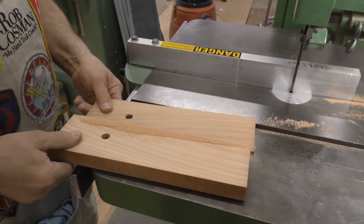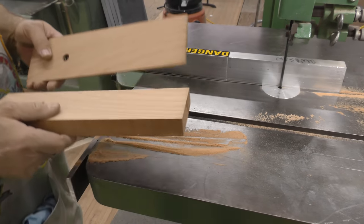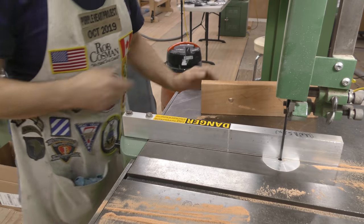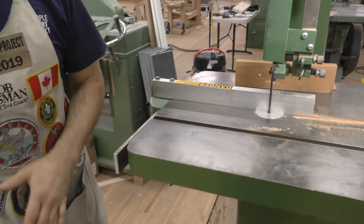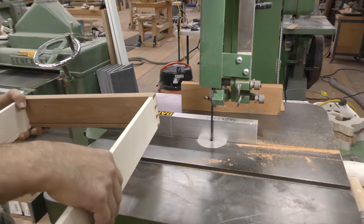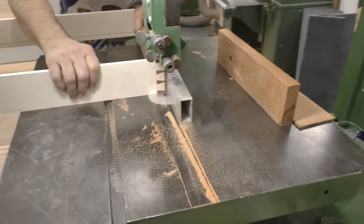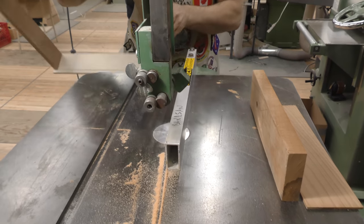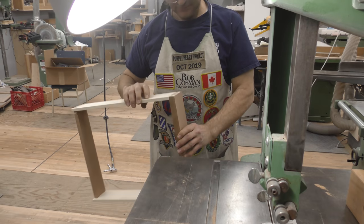That's about the same feel on both sides, which simply means the blade isn't aiming more to one side than the other. We have a half-inch blade, but it restricts what you can do with it otherwise.